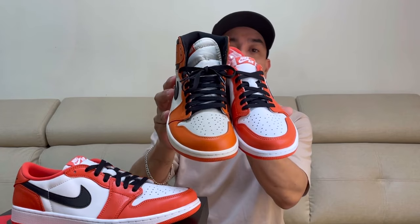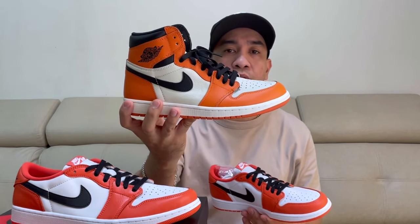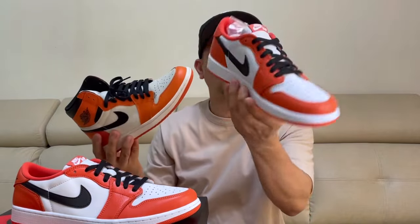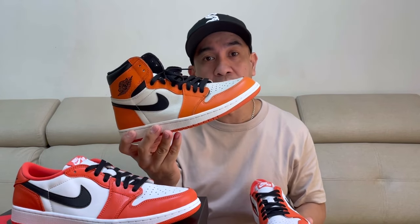Comparing this to the SBB 2.0 which I have right now — as you can see, the shade of orange that they use on this Starfish is a little bit darker compared to the SBB. And then the color of leather on the toe box and on the side panels: on this Starfish it's white, but on the SBB it's sail color. When it comes to leather quality, the leather on the SBB is one of the best. But checking on this Starfish, the leather quality may not be the best, but it's really good and it's really soft.